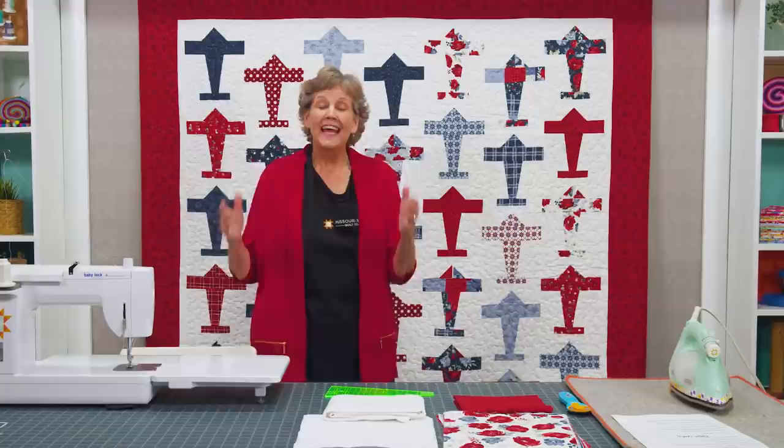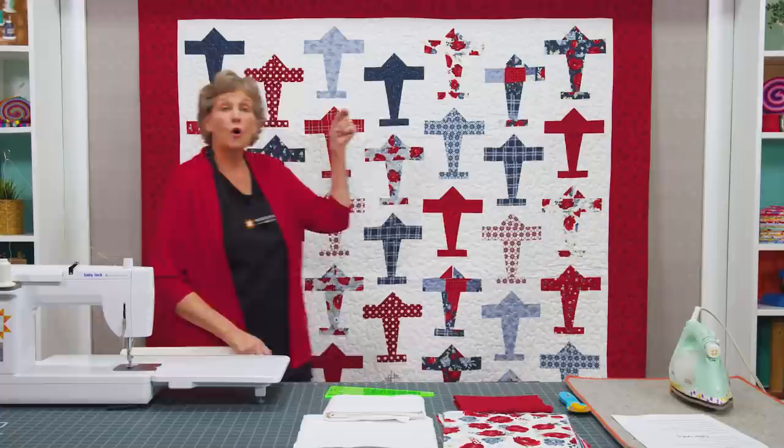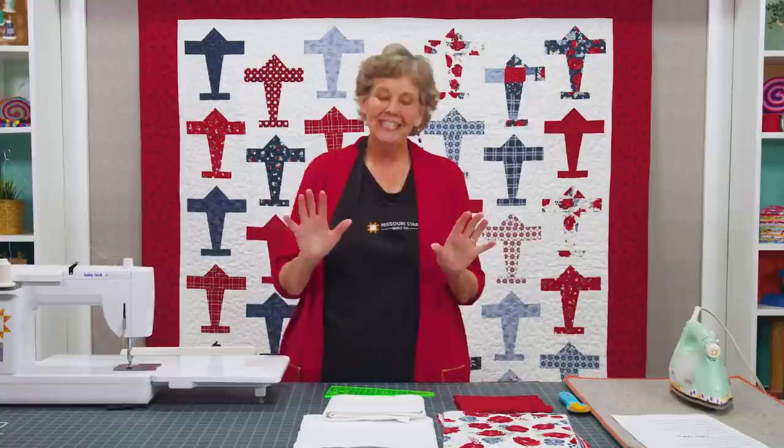Hi everybody, it's Jenny from the Missouri Star Quilt Company. I'm super excited about today's project. It's called Wild Blue Yonder — you can't even say that name without wanting to sing the song. This is my quilt; it's airplanes — off we go into the wild blue yonder.